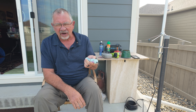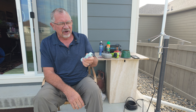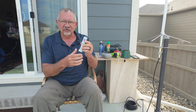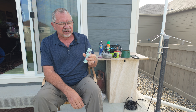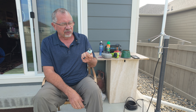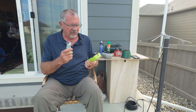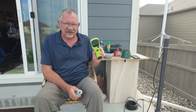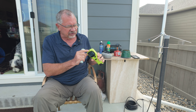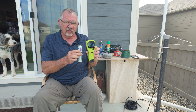Depending on where you buy it and what options it comes with, you're going to spend between about $42 and $50 — mostly depending on how many pads you get. The pads come in these little rolls in foil packages. The active ingredients are prolithrin and meperfluthrin — I know there's no way I'm pronouncing that right. You just slide the pads into the device and in a few seconds it's ready to turn on.